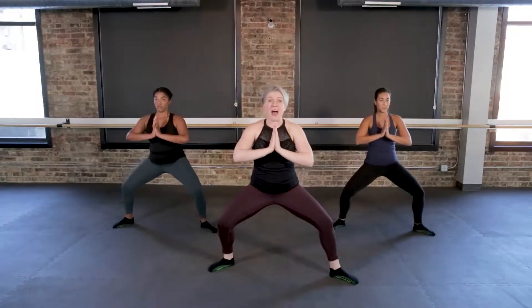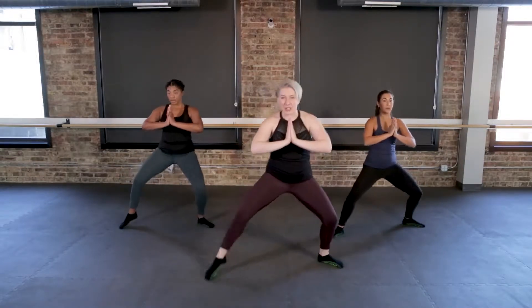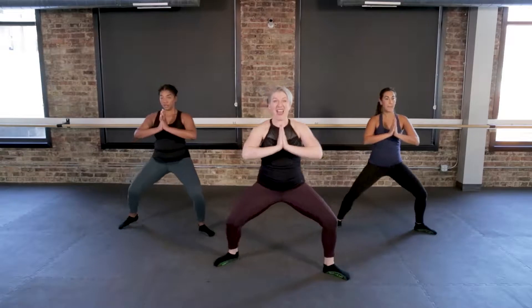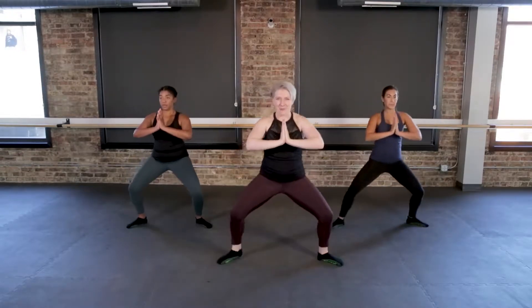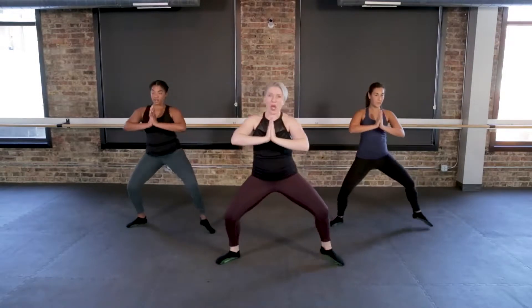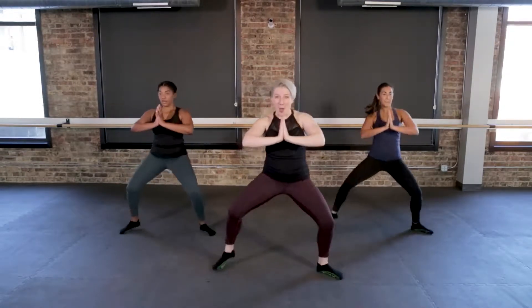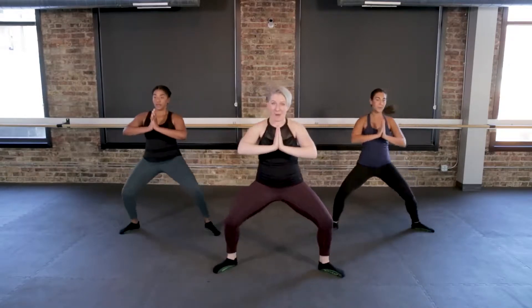Take your right foot, step it up. Left foot, step it up. Right foot, take it back. Left foot — let's take it up a little bit. It's right, left, back, and back. Press your palms together and stay low in this whole move. One more time slow, then let's speed it up. Here we go — to the right, it's up, up, back, back. You're going to keep this low and in control.